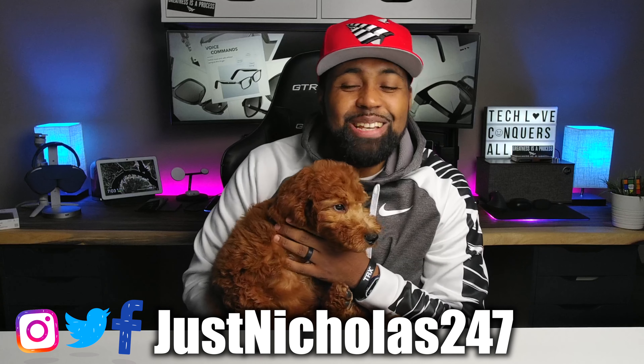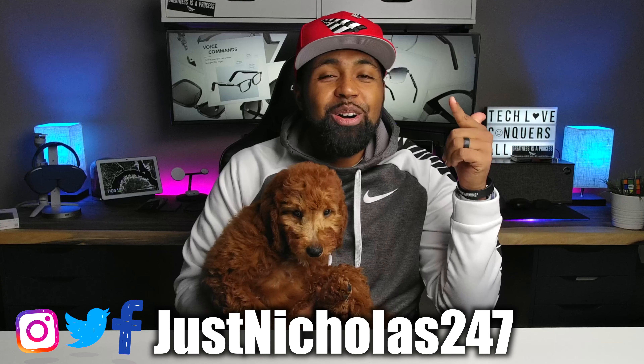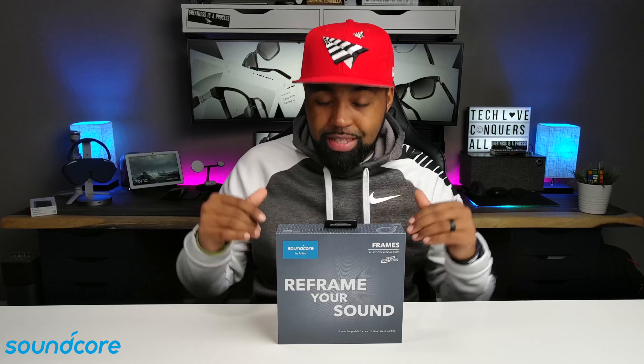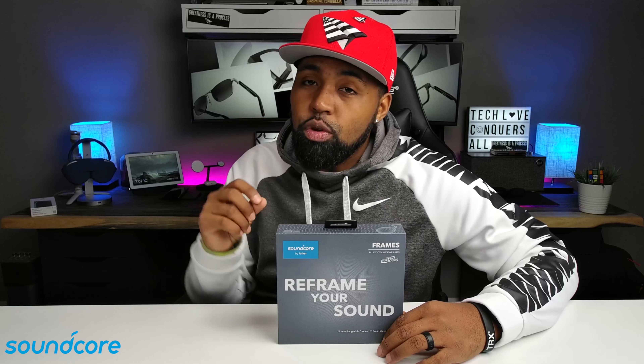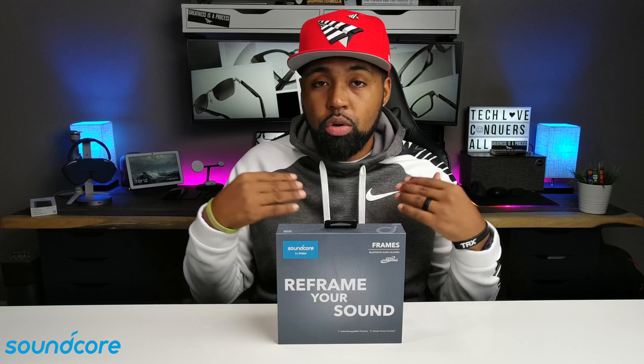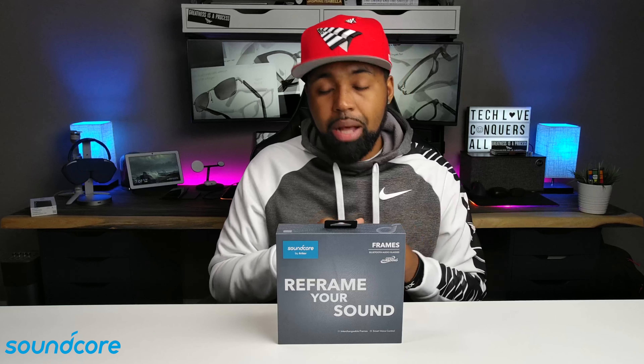What's going on YouTube? Nicholas here with TechLoveTV — we believe all tech deserves some love. The channel did not change over to a dog channel, but this is the newest member of the TechLove family: Kanan, named from the TV show Power. Just got him a couple of days ago. Before I start this video, Soundcore did send these frames to me for review, but as always I'm going to keep this review honest and unbiased — give you my full opinion on everything I love, everything I like, and everything I don't like about these frames.